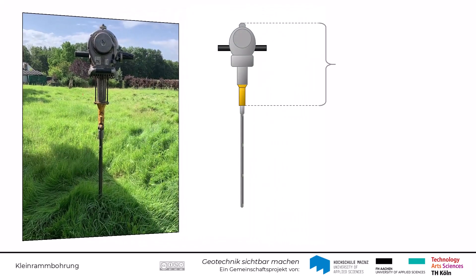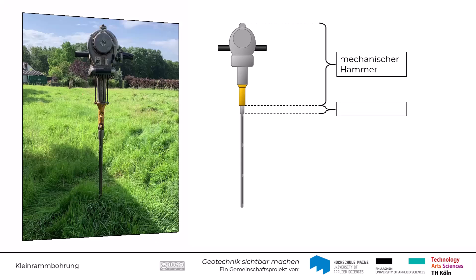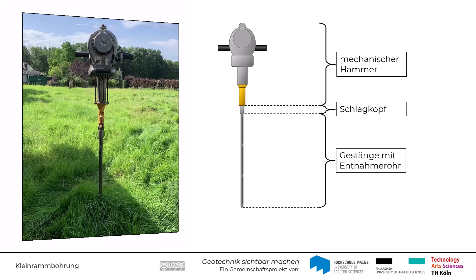Für die Durchführung einer Kleinramm-Bohrung wird ein mechanischer Hammer benötigt. Mittels des Hammers kann Energie auf einen Schlagkopf aufgebracht werden, sodass das am Schlagkopf angeschlossene Gestänge mit einem Entnahmerohr im unteren Bereich in den Boden eingerammt werden kann.